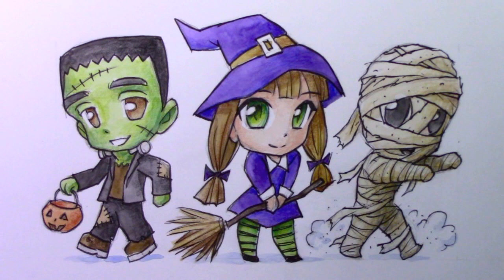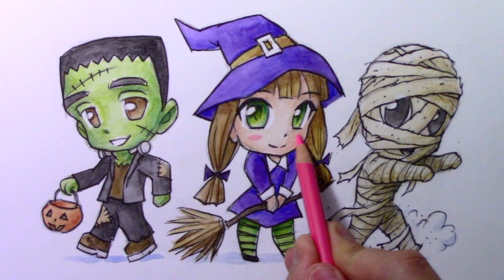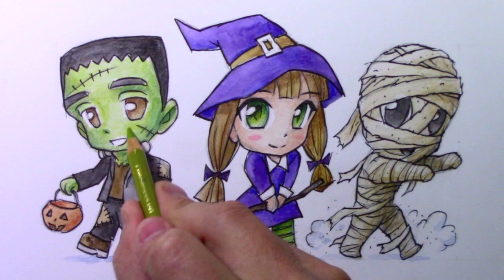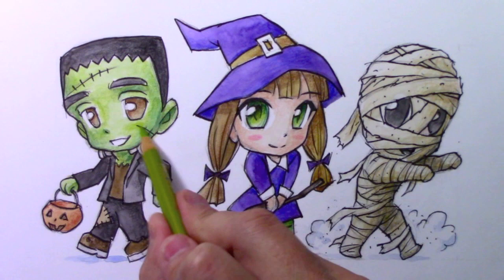I cannot be done with this illustration until I add the blushies. We're going to give our witch character some nice pink blushies. I feel like for Frankenstein they can't be pink - they've got to be green blushies; this is the only thing that makes sense to me. So I'm going in there with the green. And I don't know - the blushies are underneath the bandages on the mummy. You're just going to have to believe me, they are there.